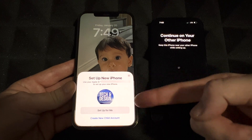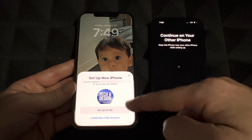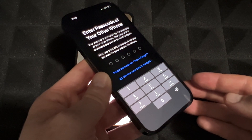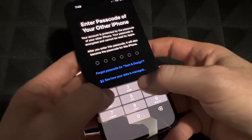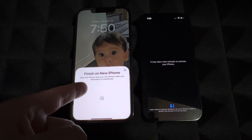Now you should see your email — your Apple ID — on screen. Go ahead and tap 'Set up for me,' since this is most likely your phone. On your new phone you'll see 'Enter passcode' — it's asking for the passcode you used on your old phone. Enter it, and then it will start setting up your iPhone. On your old phone you should see 'Finish on the new iPhone — keep this phone near.'